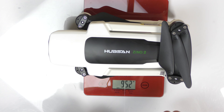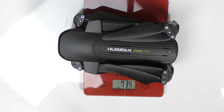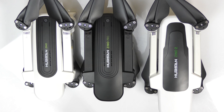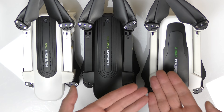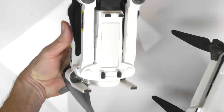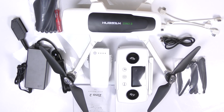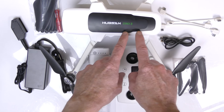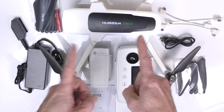In the bag you also get the user manual, charging brick, battery charging cable, USB cable for the controller, three types of phone cables for iPhone or Android, spare props, and a micro Phillips screwdriver. How much does the Zeno 2 weigh? It's 952 grams. The Zeno Pro is 734 grams and the original Zeno is 719 grams. Lining up all three Zenos, the Zeno 2 is massively larger. The Zeno 1 and Pro had no bottom sensors; the Zeno 2 added them. Links to purchase on Banggood are below — thanks for watching!